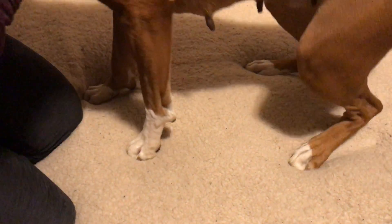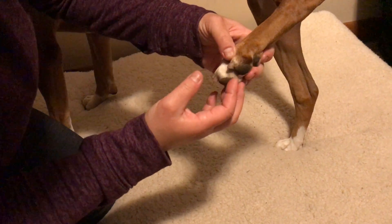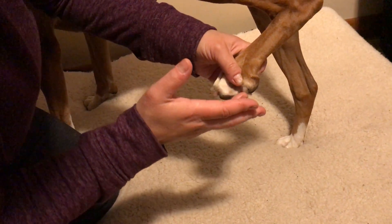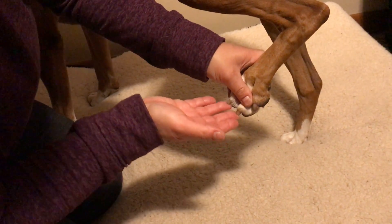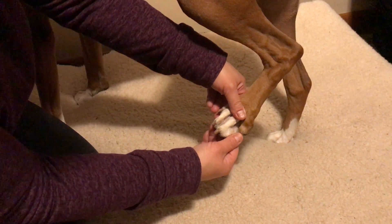I've checked her back feet recently too. She doesn't seem to... I had an older dog that had DM, so they would wear these two nails first, but she has very even wear on all of her nails.